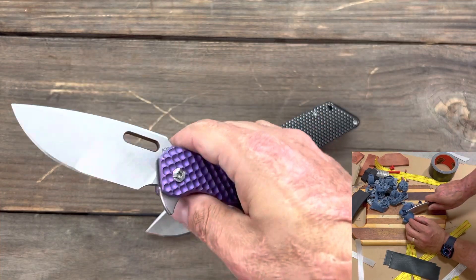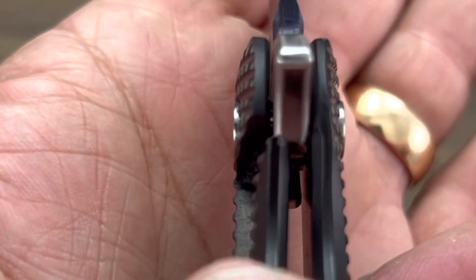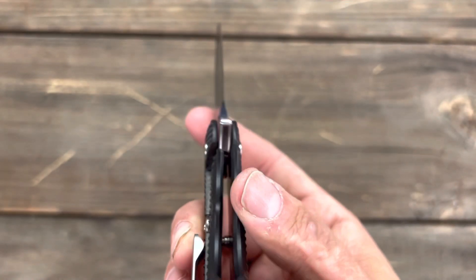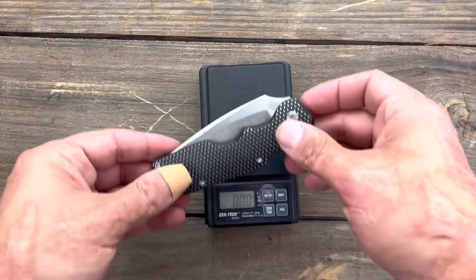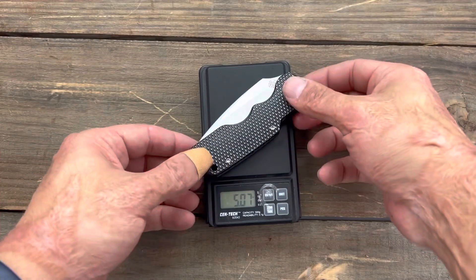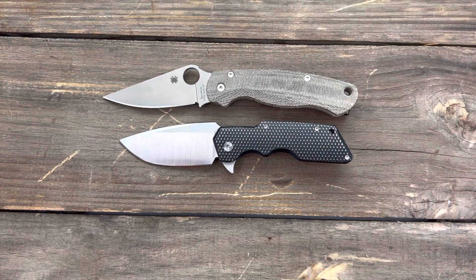I love both of these for different reasons. I think the grind on this one looks outstanding, and I love the thumb hole on this one. This one has a little bit of lock stick, but I don't really mind on a titanium frame lock — that way I know it's going to stay locked up if I'm doing something requiring a lot more pressure. The lock up is sitting at around 30 to 40 percent and it has not moved at all — that's where it was when I got it. It's absolutely bank vault — I can't muscle any play side to side or up or down. Very, very tight lock up on both of them.